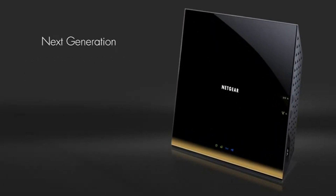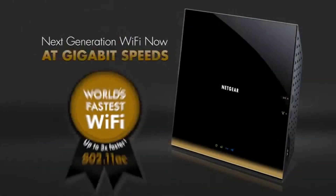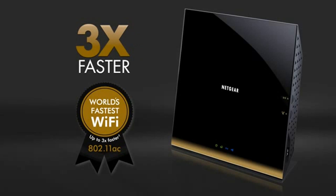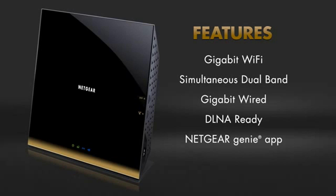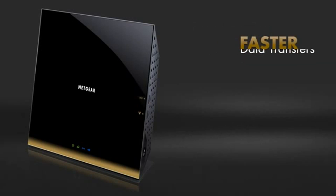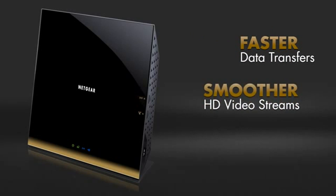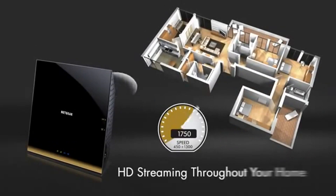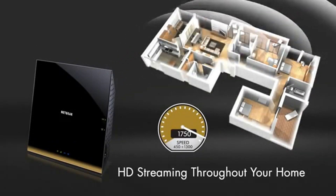This next-generation 802.11ac router delivers blazing wireless speeds up to three times faster than 802.11n. Full-featured and easy to use, the R6300 will supercharge your home network with faster data transfers, smoother HD video streams, and a more reliable network for gaming — all with the broadest wireless range for your entire home.